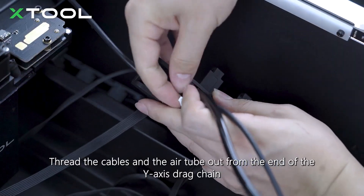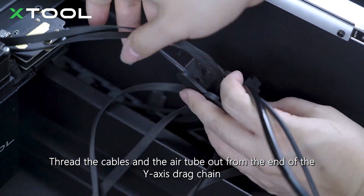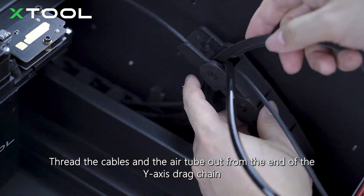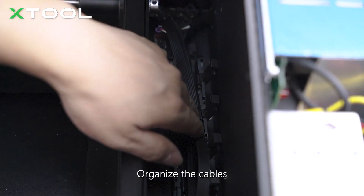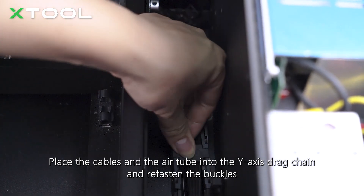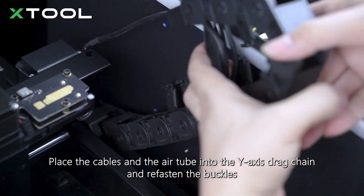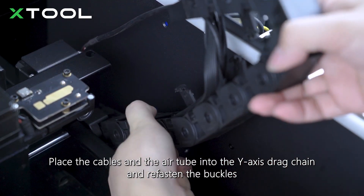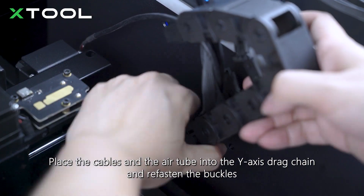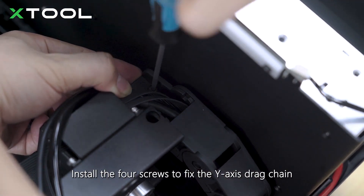Thread the cables and the air tube out from the end of the Y-axis drag chain. Organize the cables and the air tube into the Y-axis drag chain and refasten the buckles. Install the four screws to fix the Y-axis drag chain.